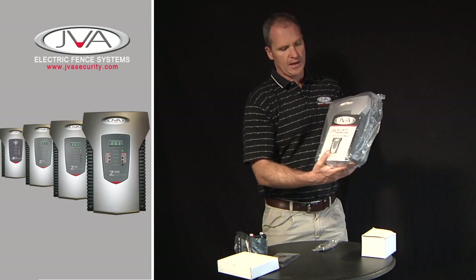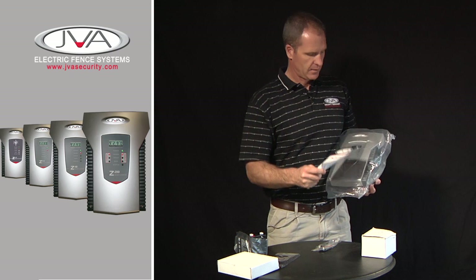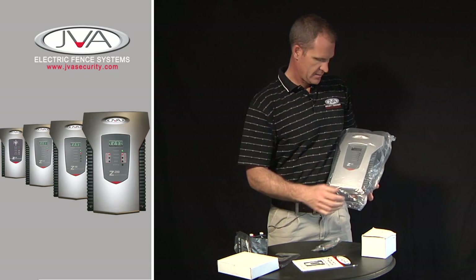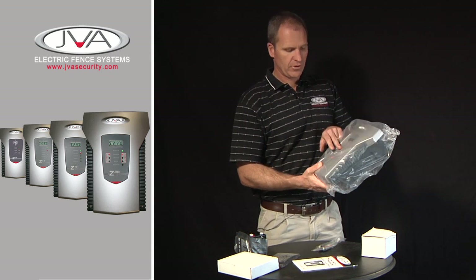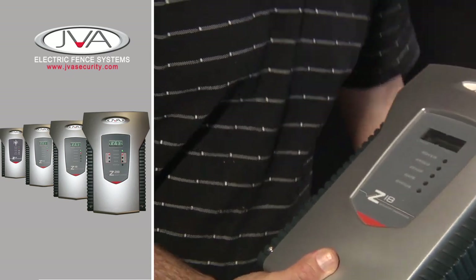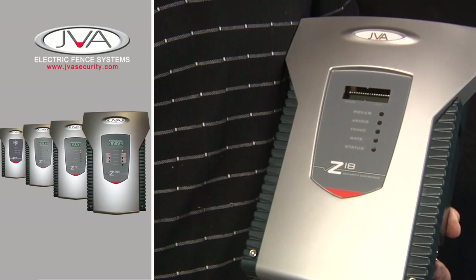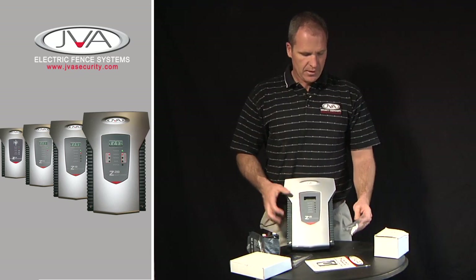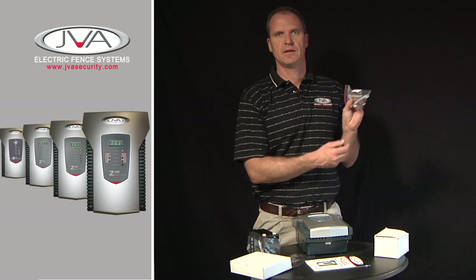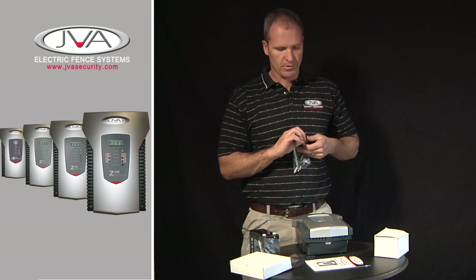When you take the energizer out of the box, it comes with the manual. This energizer here is a Z18 energizer — 1 zone, 8 joule unit. There is a protective layer across the sticker which you may remove before installing. The energizer in the box also comes with two 8x80 nail and anchors, the operating key, and an allen key to open the box.